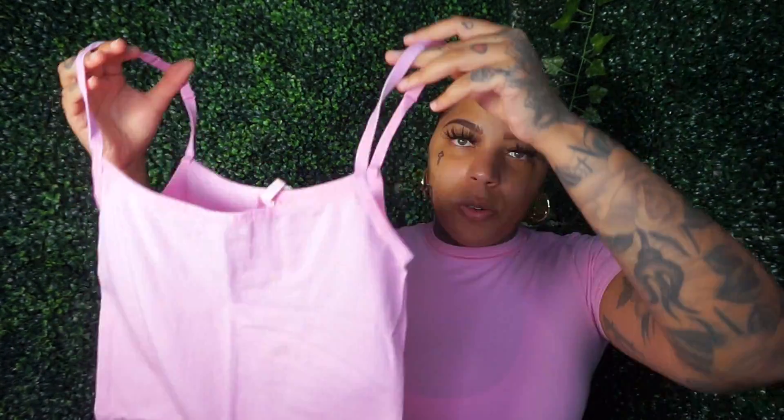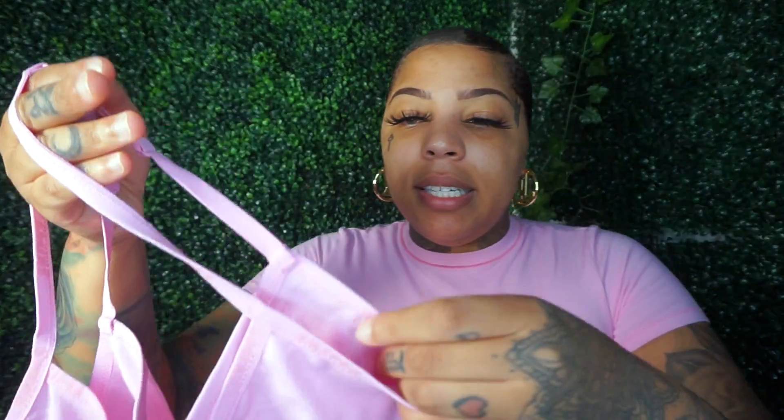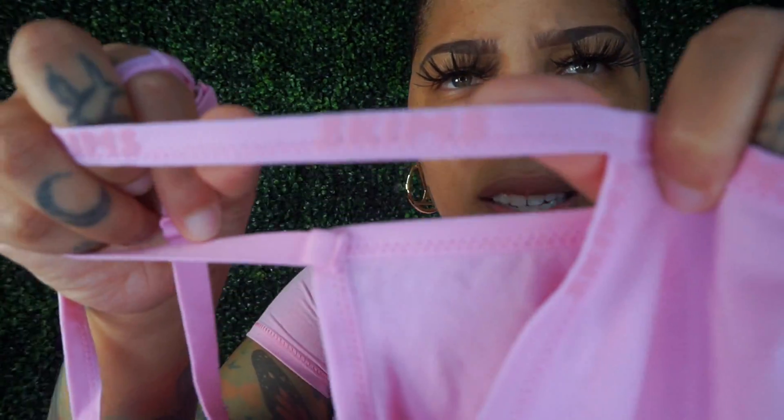I want to give you guys another tip — when washing particular colors, either hand wash them or wash them by themselves so it doesn't lose the color. If you wash this with some dark jeans, that dark jean might wash onto this color and it won't be the same color anymore. Happy I got the cami — I feel like the cami has a little more to offer me than the bodysuit. Love the detailing. With the lighter tones the Skims logo isn't as pronounced, so if you're not trying to be a walking billboard for Skims, the lighter colors will be less vibrant than the darker shades.